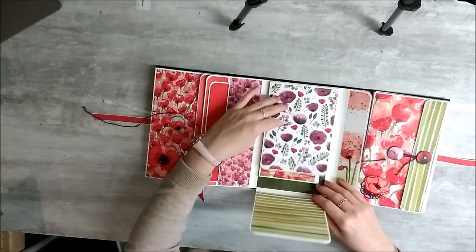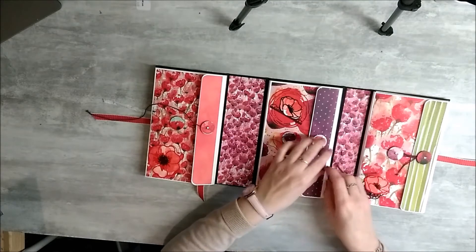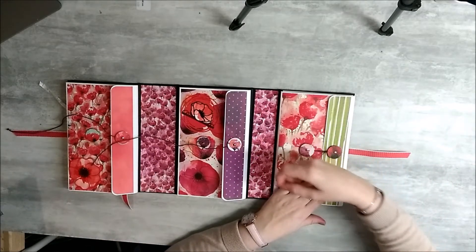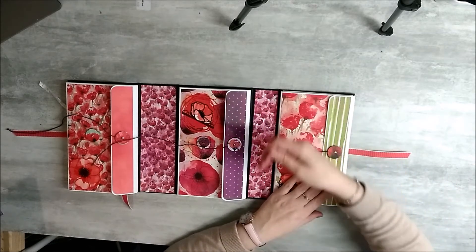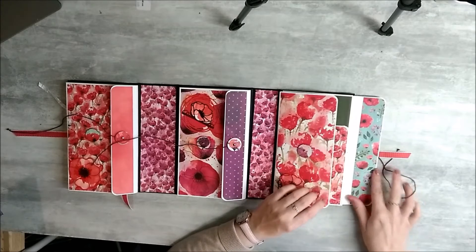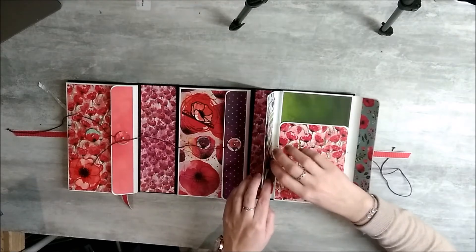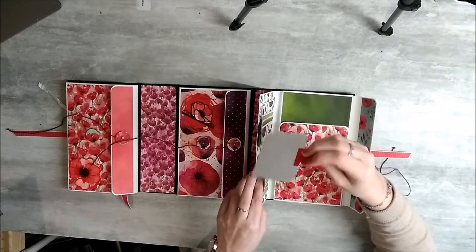Il est très simple, j'essaie de faire au plus simple pour que ce soit accessible à tout le monde. Et le dernier est un peu plus compliqué que les autres, il y a un peu plus de détails. Donc là, sur le côté, vous avez une mini filière d'enveloppe avec des tags dedans.